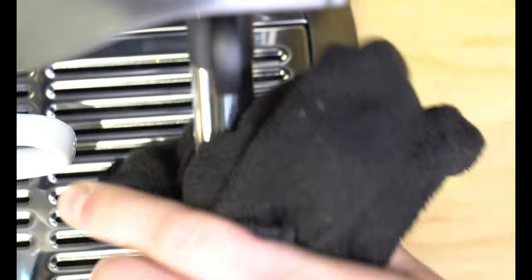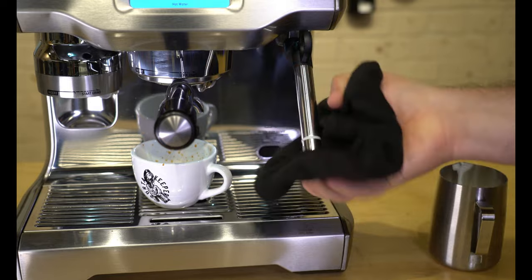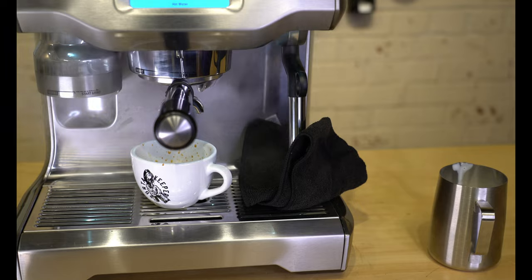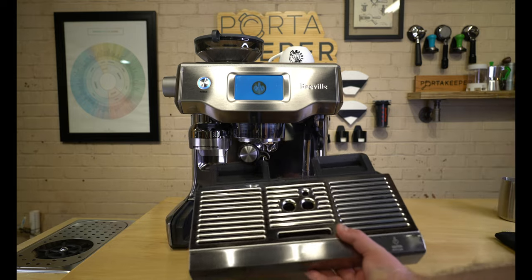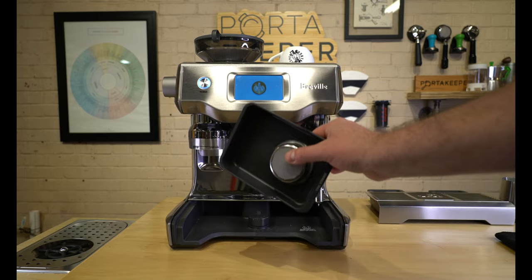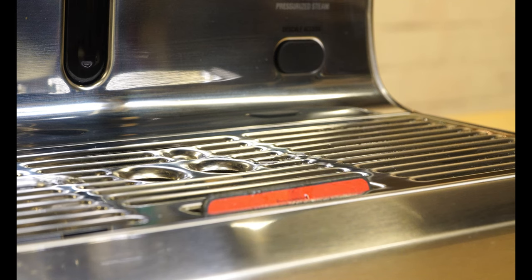In terms of cleaning and maintenance, the Oracle Touch is pretty straightforward. The steam wand has a self-cleaning function — simply tilt it down after use. I do recommend wiping off any milk from the outside before it does its purge process, because if you don't, you'll likely get burned milk on the outside that's harder to clean later. The drip tray is removable for easy cleaning, and behind it is a small tray that can store cleaning brushes or a spare portafilter basket — handy for keeping everything in one place. The drip tray also has a small indicator flag that floats when the tray is full, telling you to empty it before it overflows.